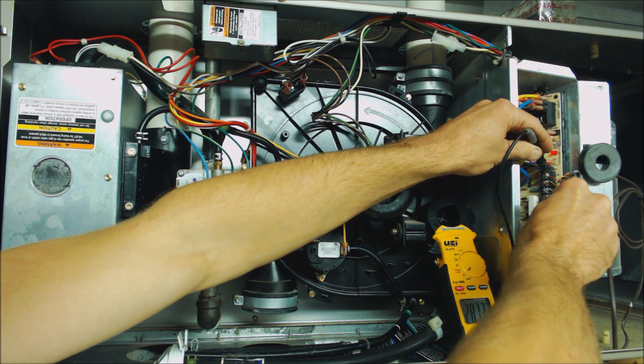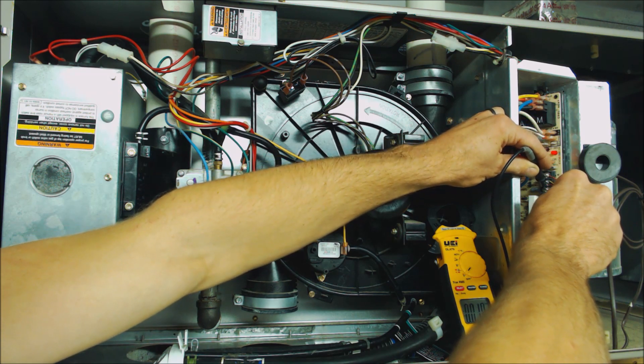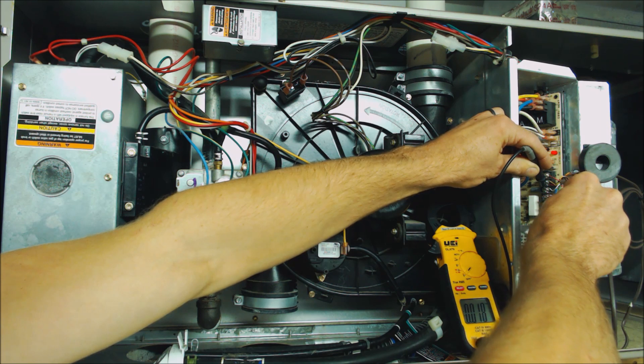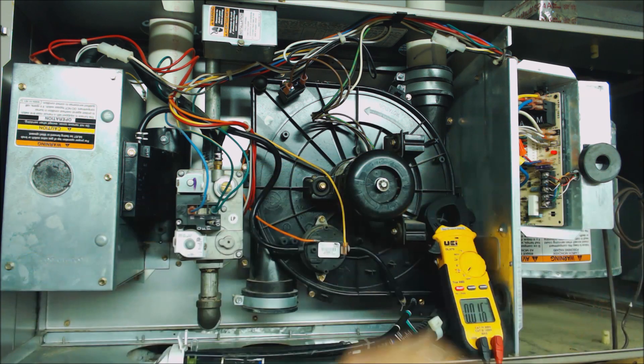Now we want to see if our power is making it to the thermostat, through the thermostat, on a call for heat, and back to the control board signaling it to turn the sequence of operation for heat on. In this case you see that it is not — we're reading 0.018 volts. If our thermostat was calling for heat we'd be reading that same voltage of around 27-28 volts between W and C.